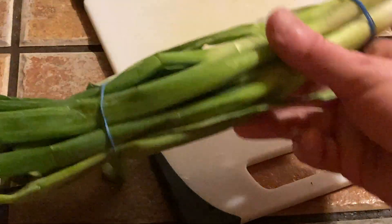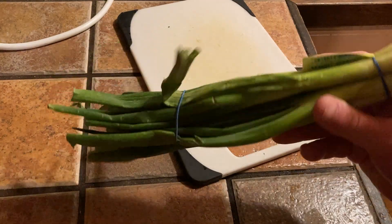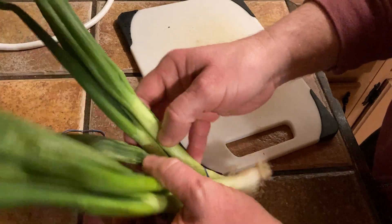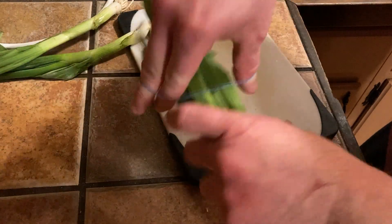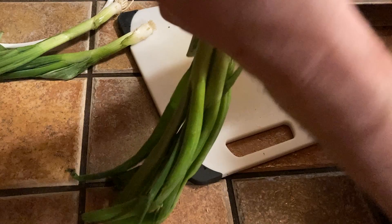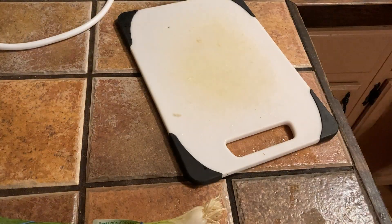These are organic scallions from Misfits Market and in this video we're going to prepare them. I'm just going to take a few out right now and briefly rinse them. What we're going to do is prepare these in a special way — this dish is very simple and you can get all the ingredients at most stores and at Misfits Market.